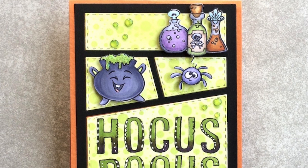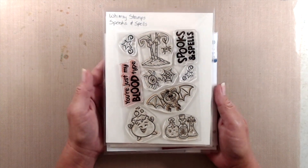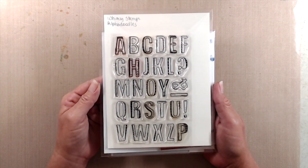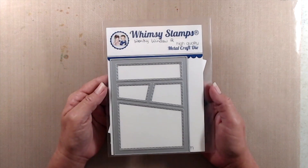Hi everyone, thank you so much for joining me. This is Kathy and today I'll be creating a card using the new Spooks and Spells stamp set, the Alpha Doodles stamp set, Lots of Dots background stamp, and the Wonky Window 2 die, all from Whimsy Stamps.